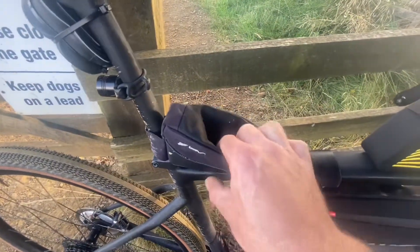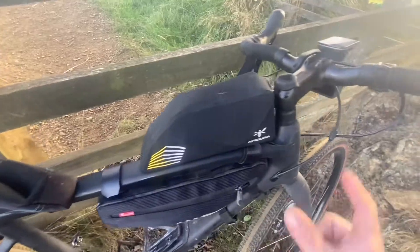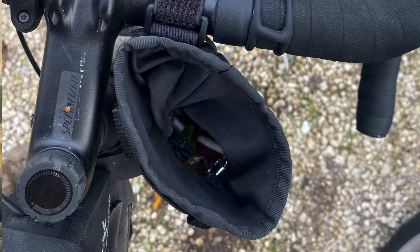Then I've got this old top tube bag which I've had for years on my race bike — I used to put gels in it, and tomorrow I'll probably put my rice cake squares in. I have got a handlebar bag which goes here — it's in the car — and that's going to have my jelly babies in it for easy access.